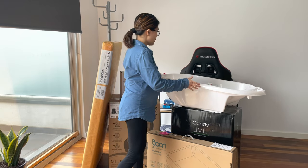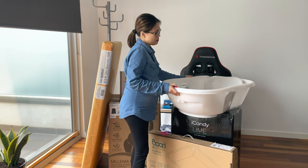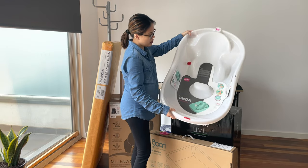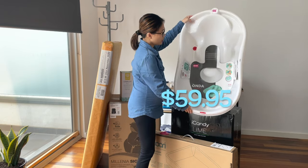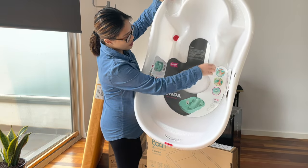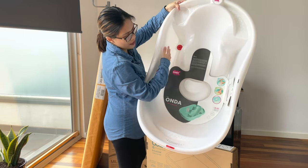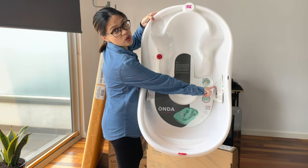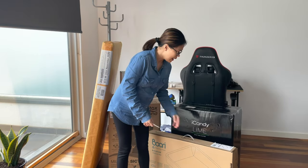Let's start with the bathtub. We already purchased a big one so it would be useful for at least a year or something like that. You can use it from zero to six months one way, and then six to twelve months you put the baby the other way around. It also has a temperature gauge for the water, which is great.